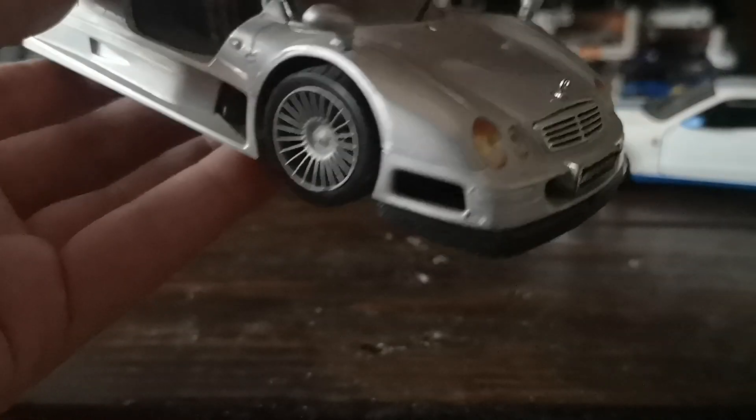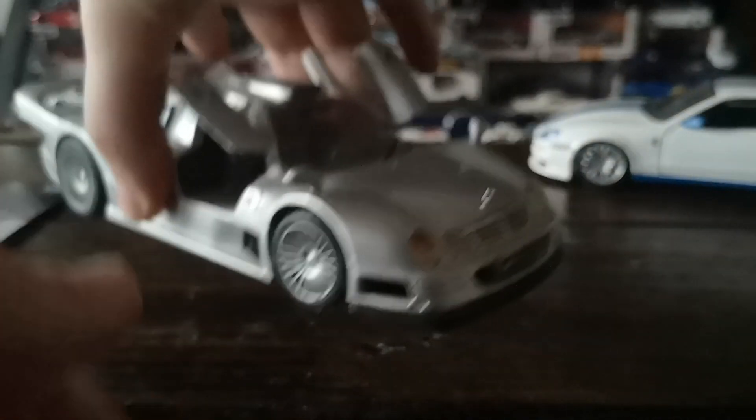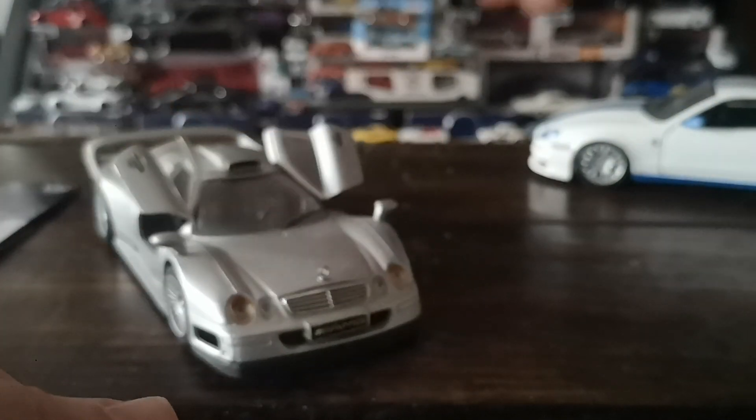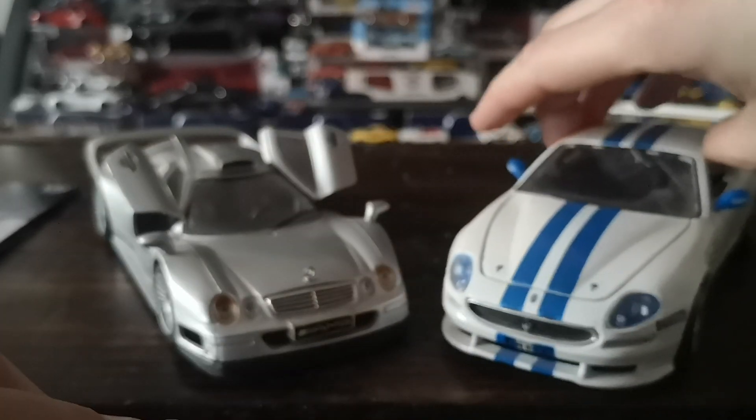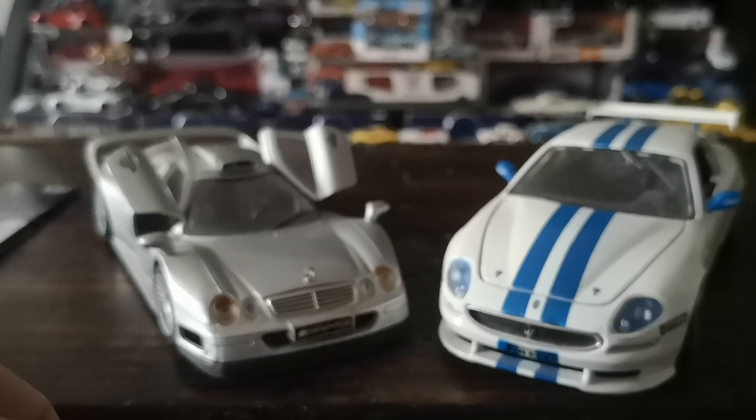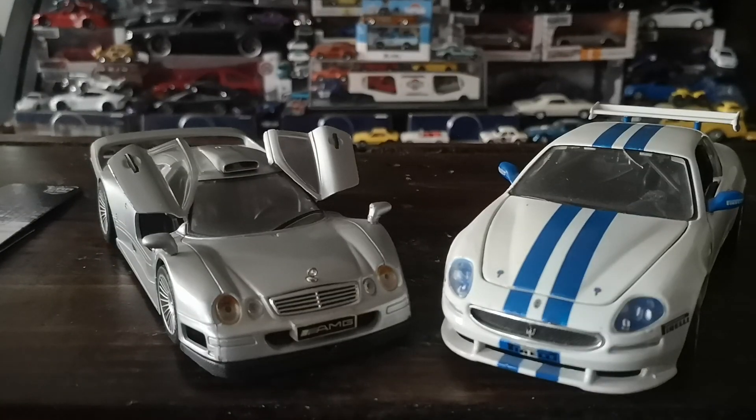That pretty much concludes what I wanted to show you today. Hopefully you enjoyed looking at these two race car models. If you liked what you saw, feel free to leave a like, a comment with your feedback, and subscribe to be notified when I upload next. Happy hunting and stay safe — I'll see you on the next one.